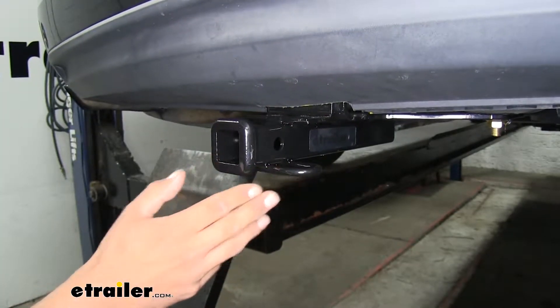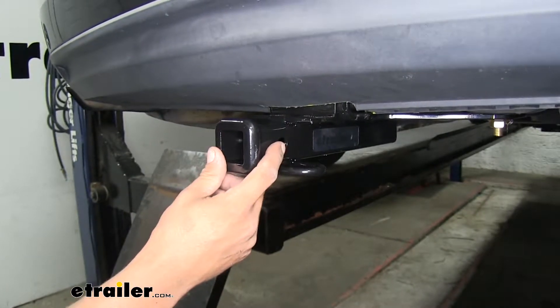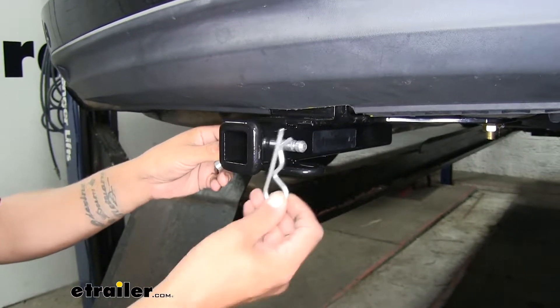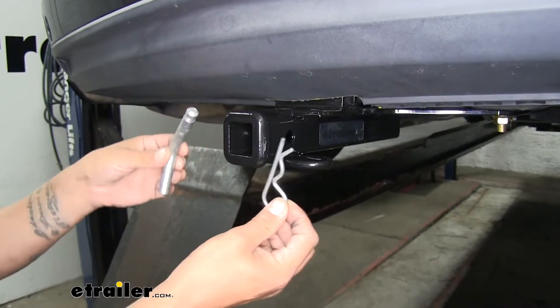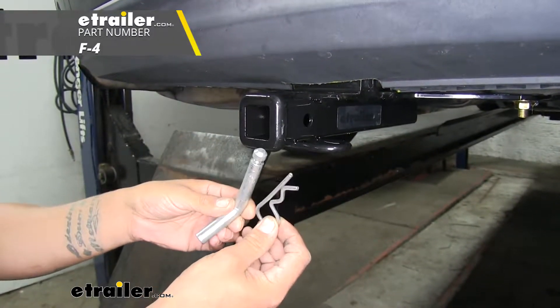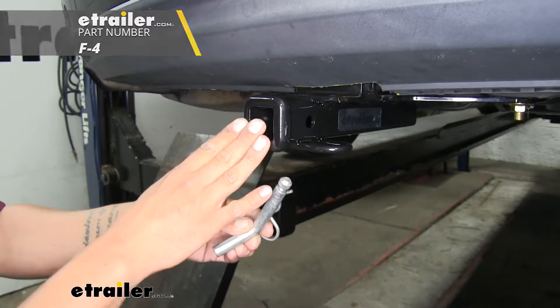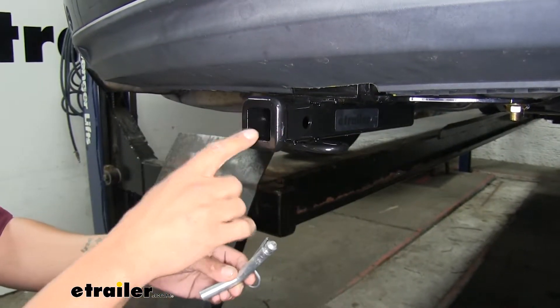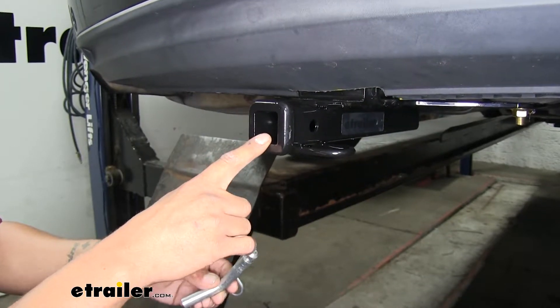Regardless of what you're going to be using your hitch for, all of our accessories are going to attach to the hitch pin hole here on the side. Our hitch is going to accept a standard half-inch pin and clip. These are not included with the hitch, but you can find them here at eTrailer.com along with some locking devices and anti-rattle devices to keep them secure and cut down on that noise when we're driving down the road.